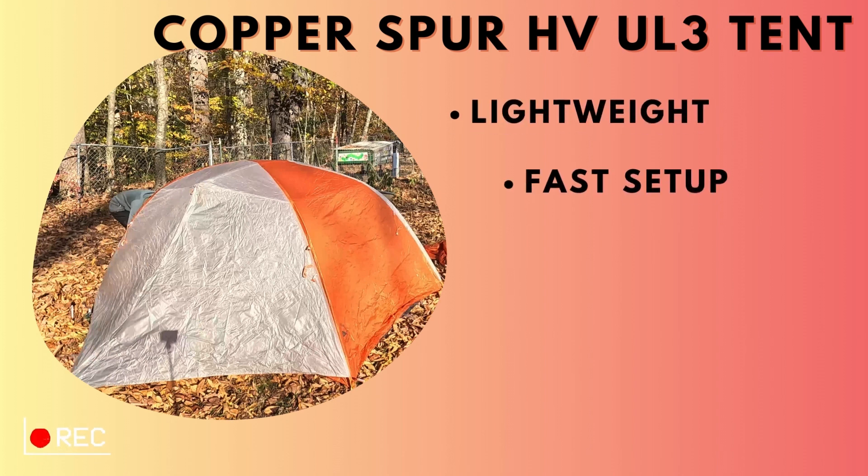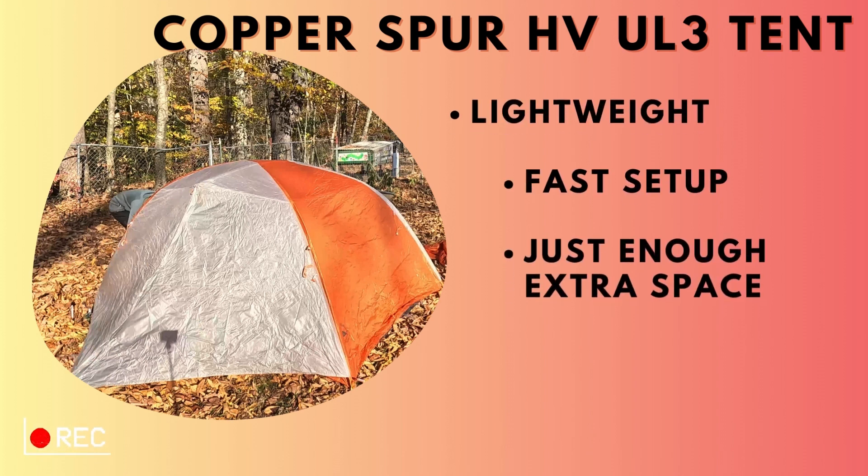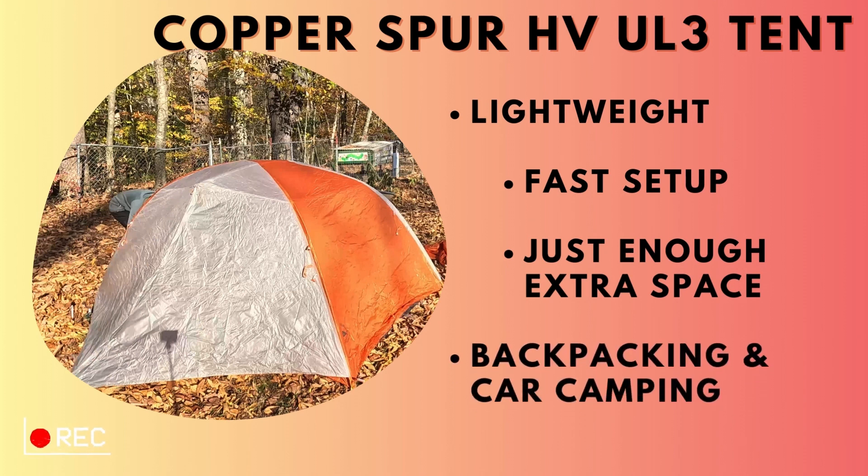We love it because it's super lightweight, setup is really fast, we get the extra space because it's a three-person tent but it still works for two people, and it works for both backpacking and car camping. So with that, let's go ahead and get to the time-lapse.